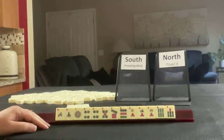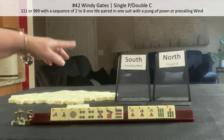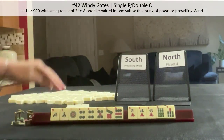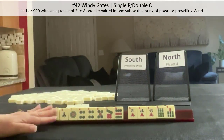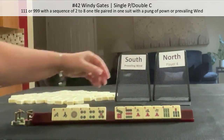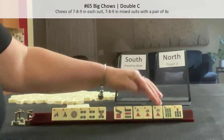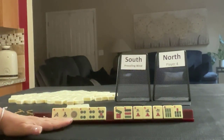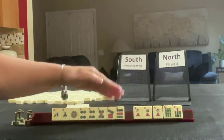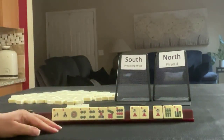When I first saw these tiles, I was thinking one suit and honors, but we could also maybe do a gate hand because we are South and North is prevailing — we might be able to play Windy Gates. The other thing I was thinking is maybe we could play big tiles, mixed suits. So Plan A would be one suit and honors, maybe Windy Gates, and Plan B would be a mixed suit hand with big tiles, 6 through 9.